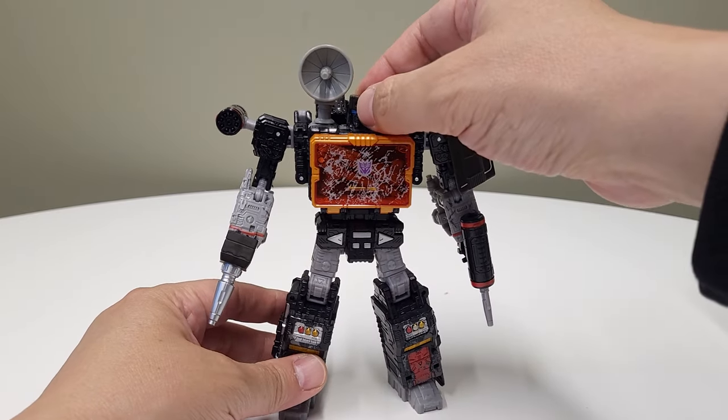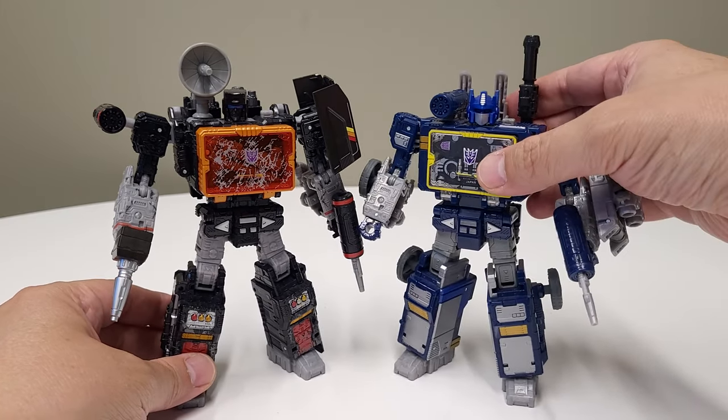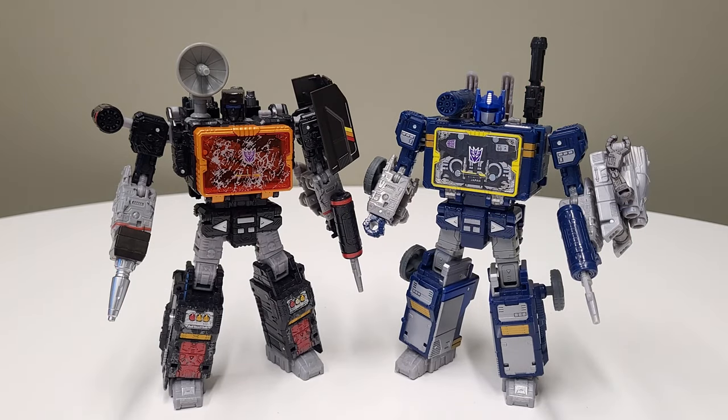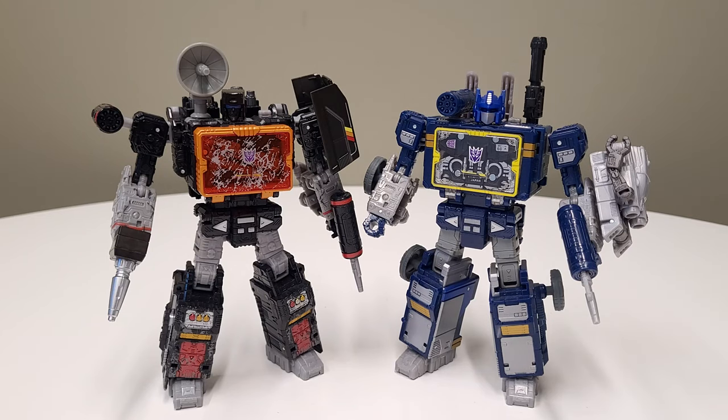Sound Blaster is from the Siege mold and this one is from the Walmart Earthrise mold. I know a lot of folks missed out on this, but I've heard from some credible sources that this mold is going to be re-released in a couple of years. The Walmart license has not expired, so they cannot release it now, but stay tuned — it will eventually be re-released in different packaging or something like that.